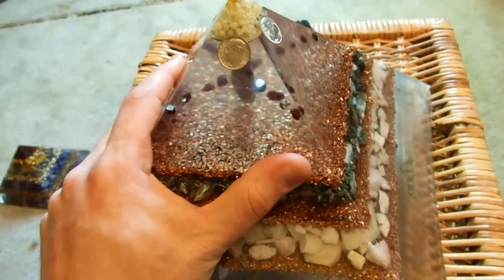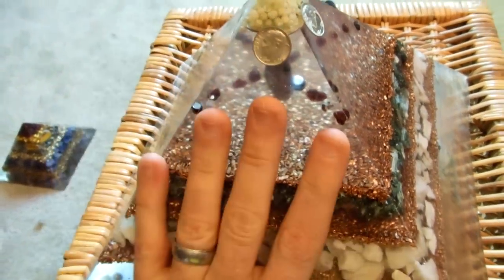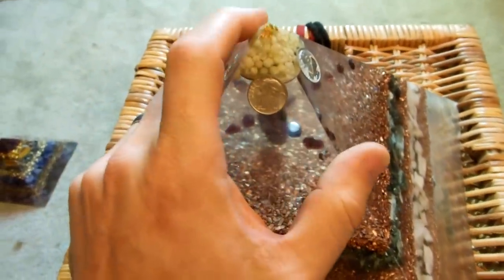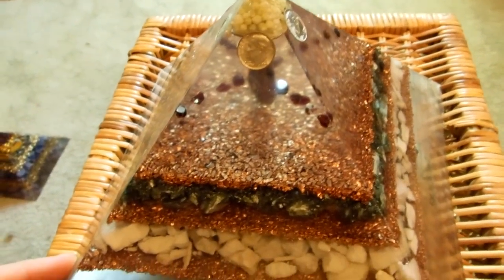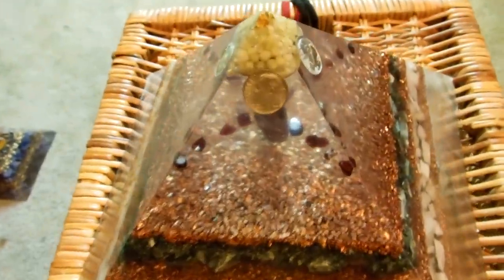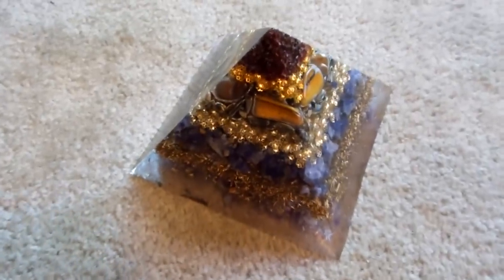People ask what type of resin I use — I use a clear polyester resin, the type used to coat surfboards. It's expensive but you get what you pay for. Once it dries it's amazing and it easily falls out of the molds. With cheaper casting resins they tend to get stuck — I've thrown out probably 10 to 15 molds that way, ruining the pyramid, losing the crystals and stones, and destroying the mold. People also ask where I get my molds — I get them all on eBay. Hopefully you enjoyed this video; leave your comments, share, like, and check out my web store. Thanks for watching!